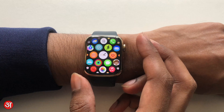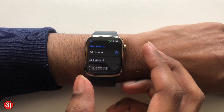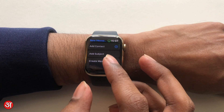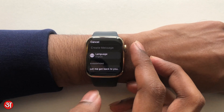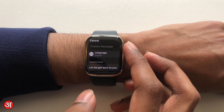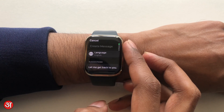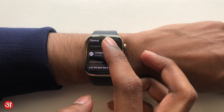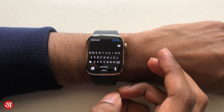To access this you can go anywhere where you would normally type. I'm going to go into Mail, compose a new message, and go straight to create a message. Traditionally you'd have your option to choose your language and then suggestions below that. However if I tap on the text field I now get a full-size QWERTY keyboard pop-up.